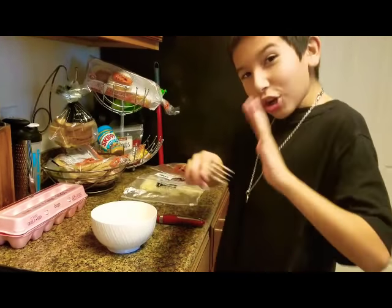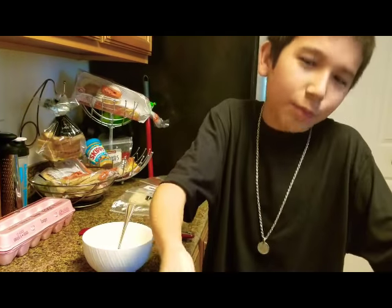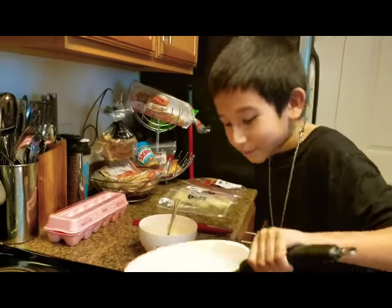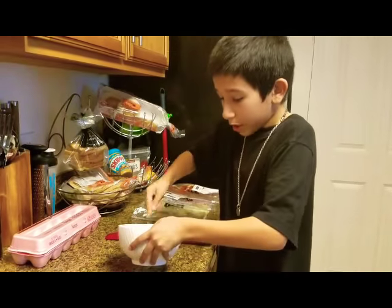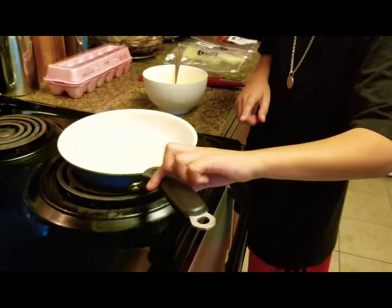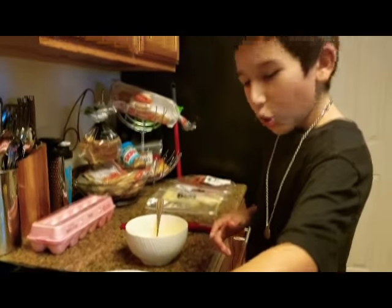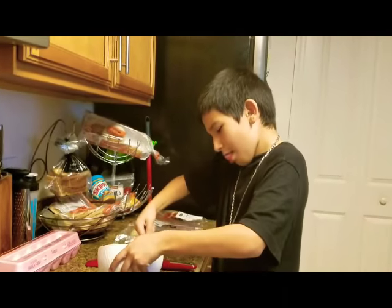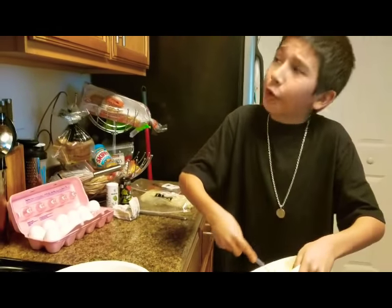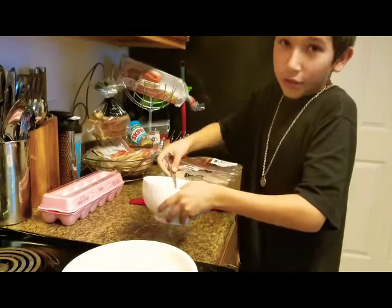Dads or husbands, you want to do this for your wife while she's sleeping — 'Hey babe, I made you breakfast in bed.' And make sure if you have kids, the pan handle is pointed inward over here, because if it's sticking out a kid could run into it. Just scramble the eggs a couple more times — scramble for about 45 seconds or something.